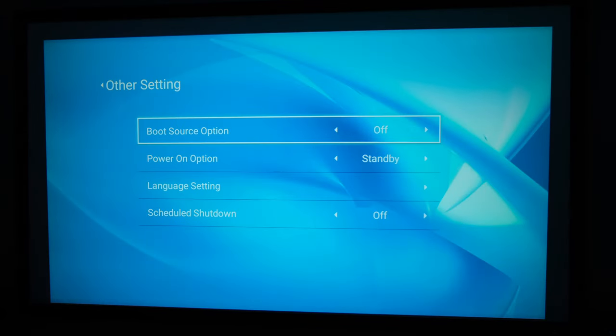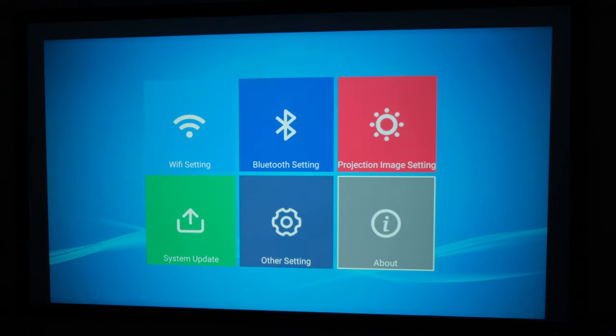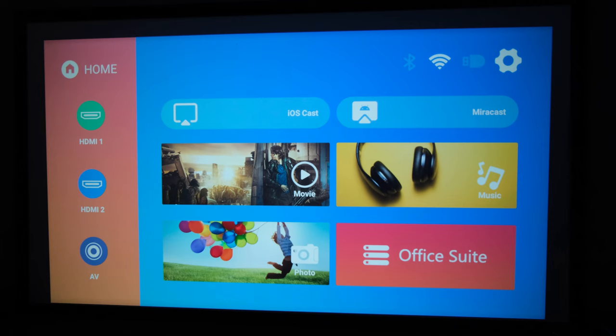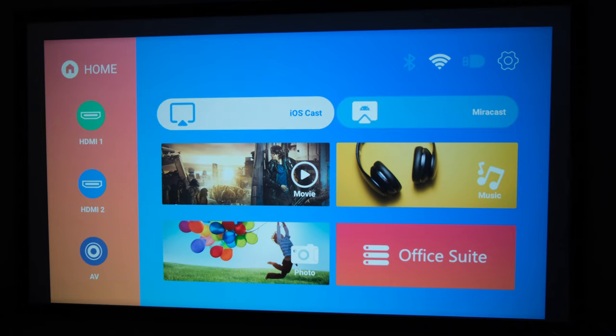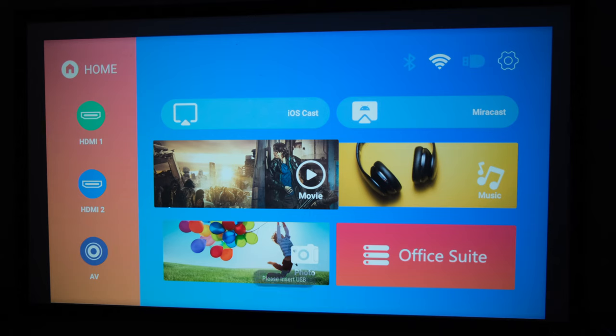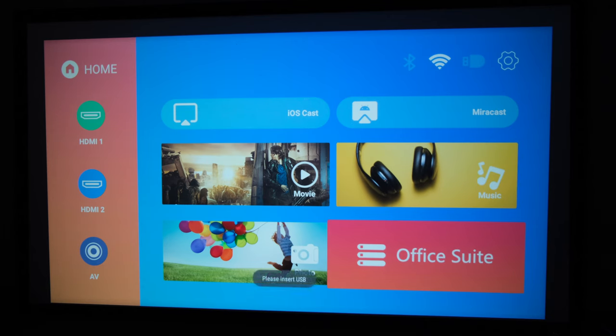Other settings include boot sort options, power on selections, scheduled shutdown, and language. The about section gives you system version and MAC address. On the main screen you can select HDMI 1, HDMI 2, AV, Miracast for Android, or iOS cast for Apple devices. You can also select movie, music, office suite, or photo — though those require a USB inserted. So the next thing we want to do is check out the HDMI input.